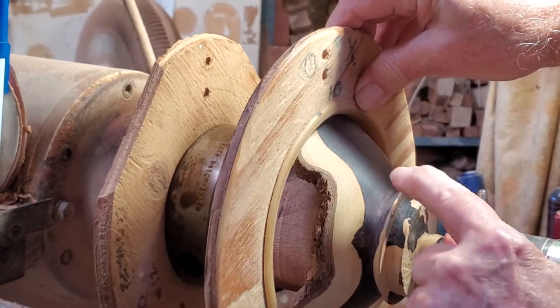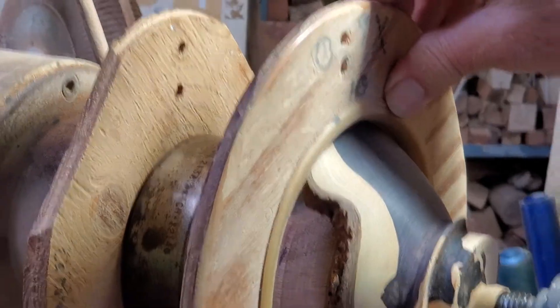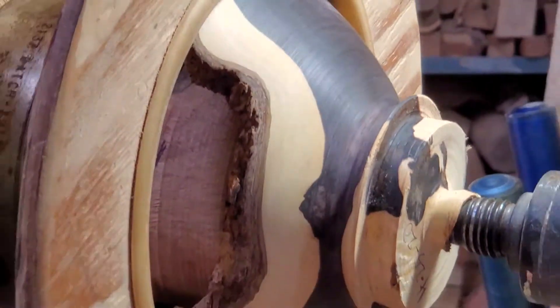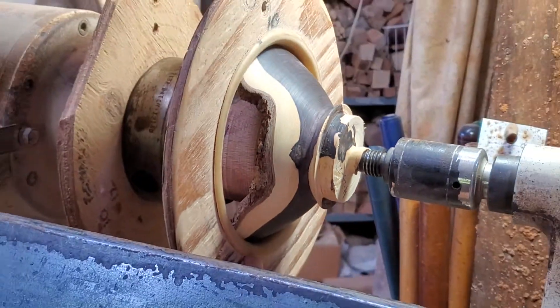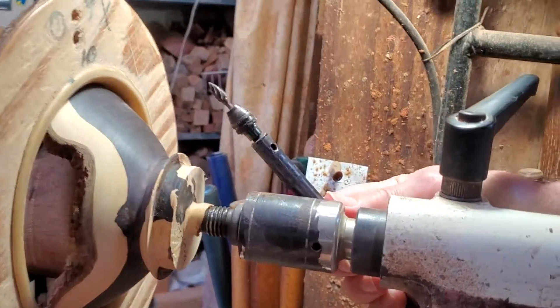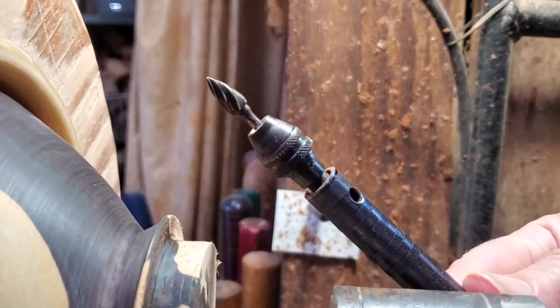I will turn this to a point where I like it, then I will mark it off, and I'm going to carve three feet on this one. This will be the burr on a Dremel that I will do most of the carving with.